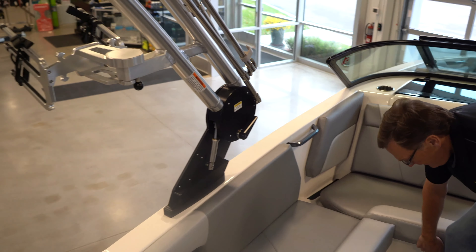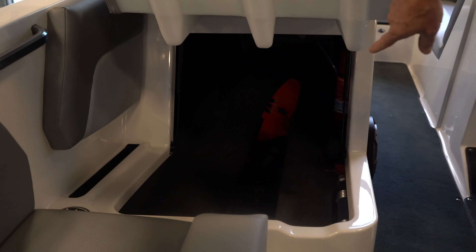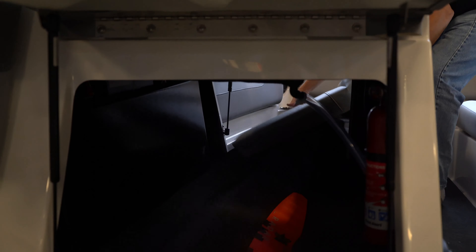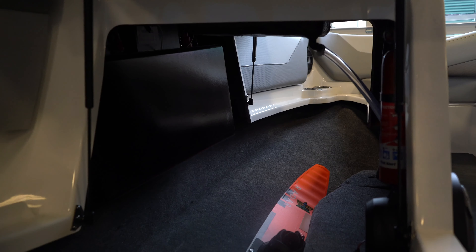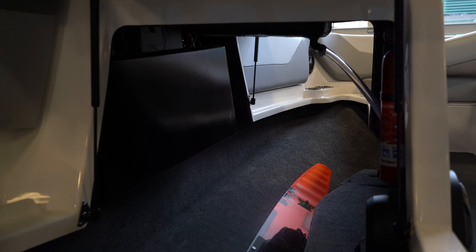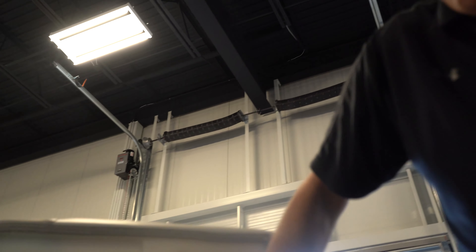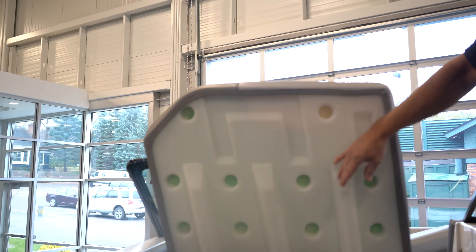Under the front cushion, again, this is all storage. If you go to another manufacturer, there's no way you're going to get a water ski in there. You can get plenty of water skis, life jackets, blow-ups — all of that inside there. Mastercraft is the only manufacturer I know of that has this type of seat where it pulls up as one piece, again made for the longevity of the boat.